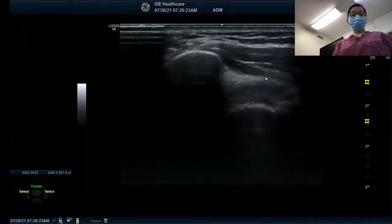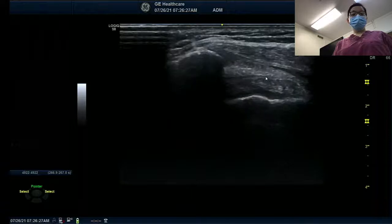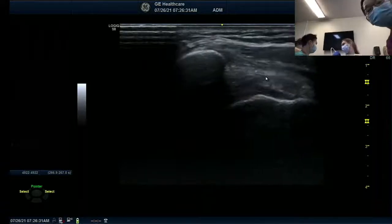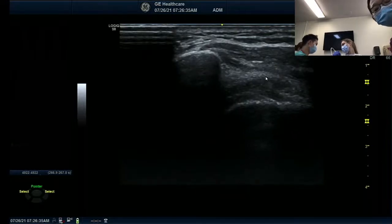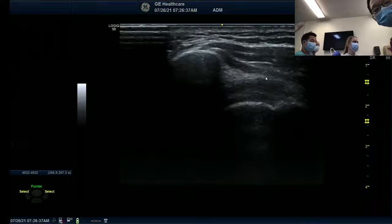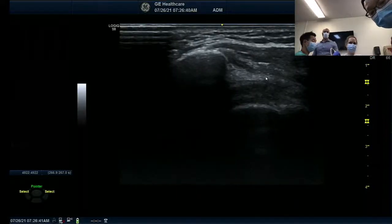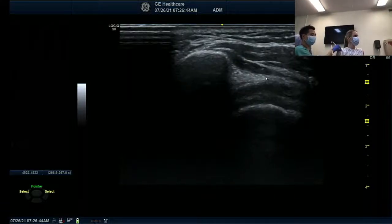Right there, I see the space. You can play with it a little bit so you see it. The Wi-Fi was not great, so we're going to restart streaming.